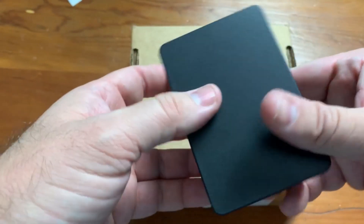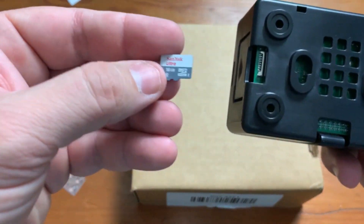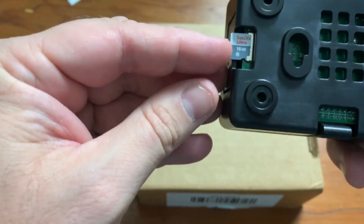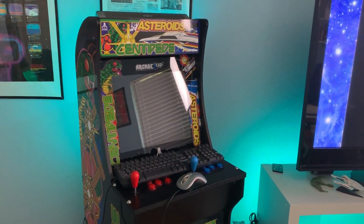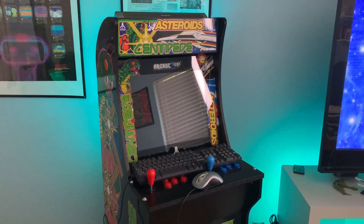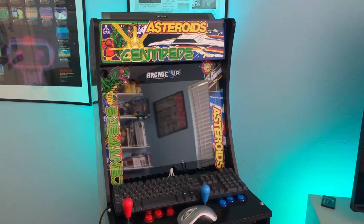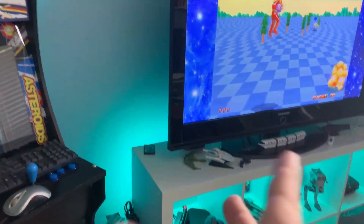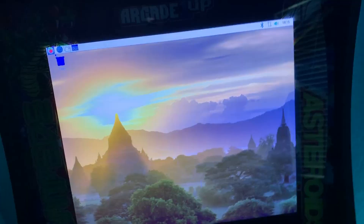Now we've got to plug in and see if it works. Let's put the memory card in — it fits right in there. I'm going to do something a little crazy and put this Raspberry Pi 4 into my Arcade 1-Up. It's already set up and ready to go there. I could plug it into my TV but it's busy doing Sega Genesis stuff, so I'll plug it in here to the Arcade 1-Up.